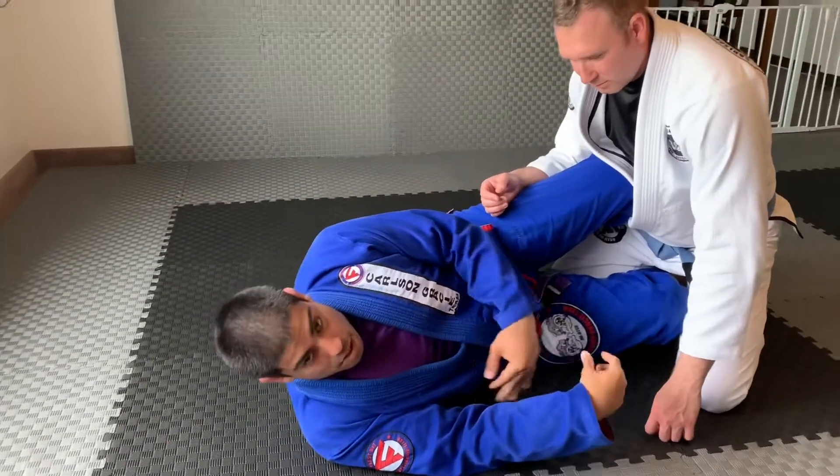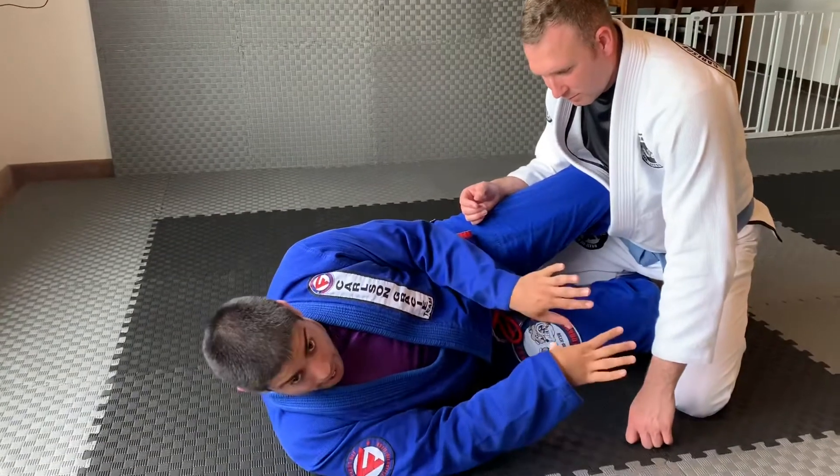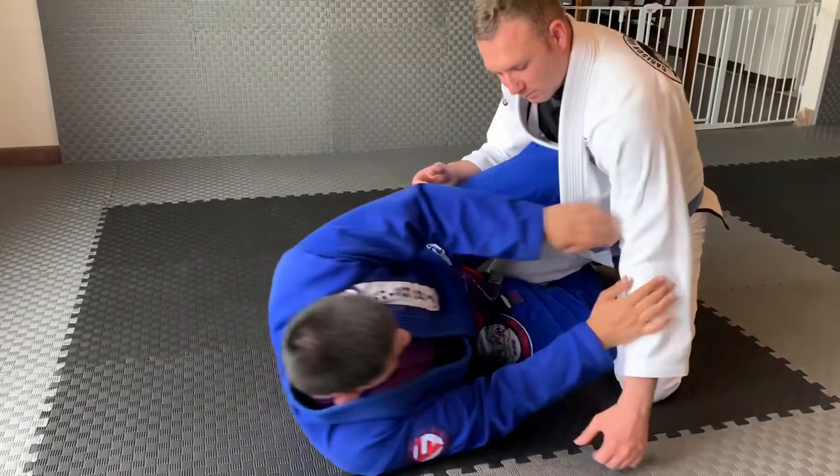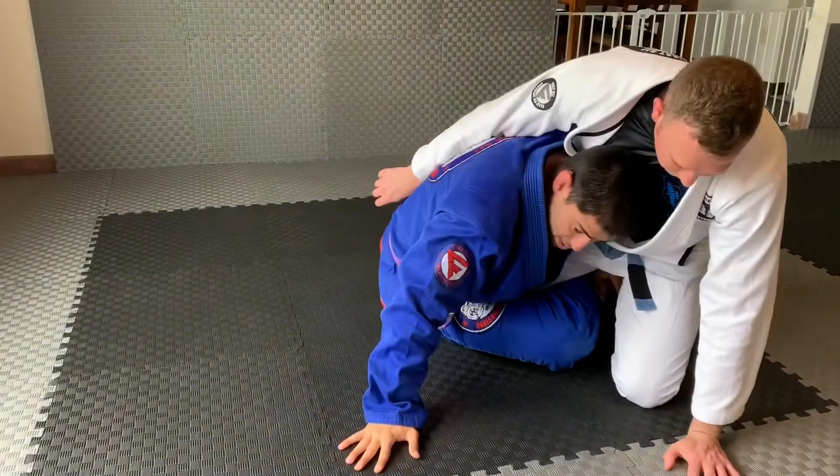Now what we're going to cover is the swing single option off of the D-Path. I'm going to do that exact same entrance number one here — kick up, nice and deep here, and I'm going to dive through.